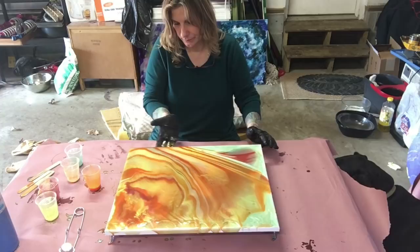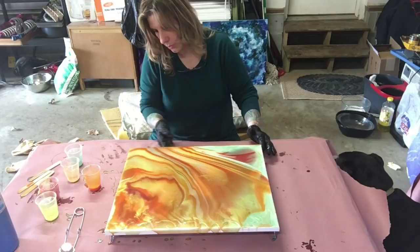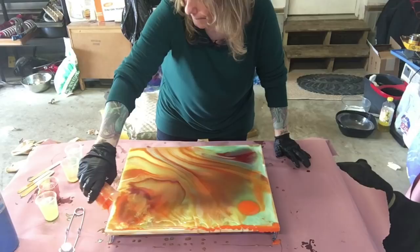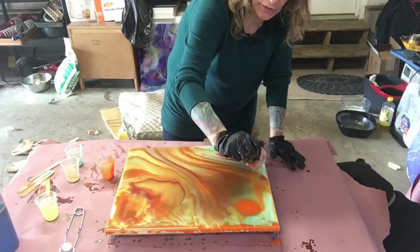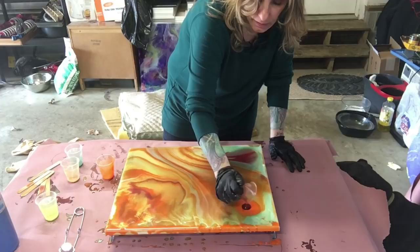Somebody might absolutely love it - you never know. I'm just getting the edges. Voila - quick and easy painting! That's a crazy way of doing it right? There's always a crazy way of doing something, and if there is, I will find it.